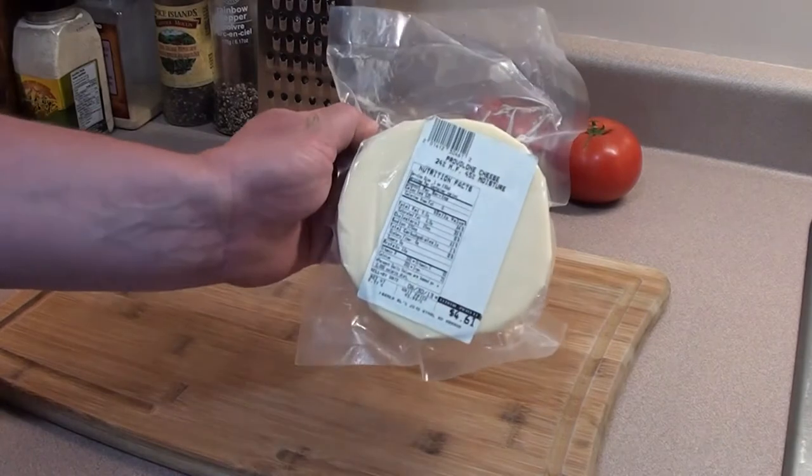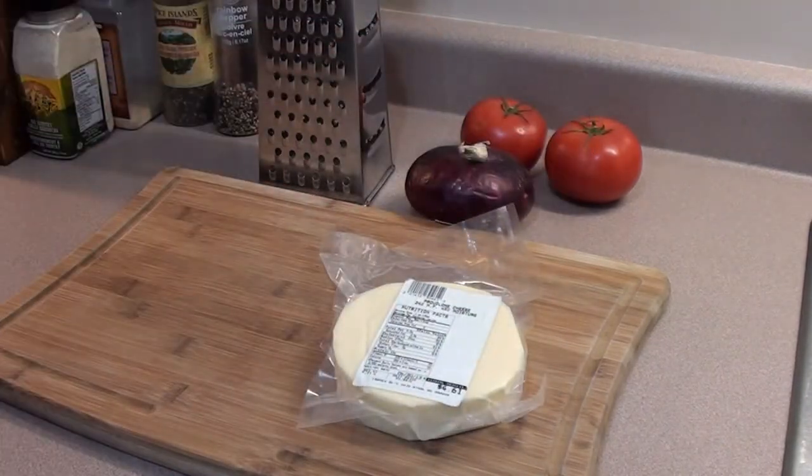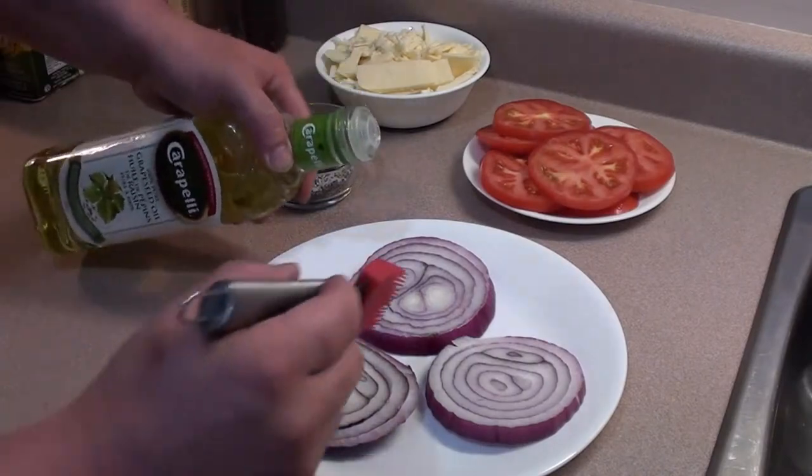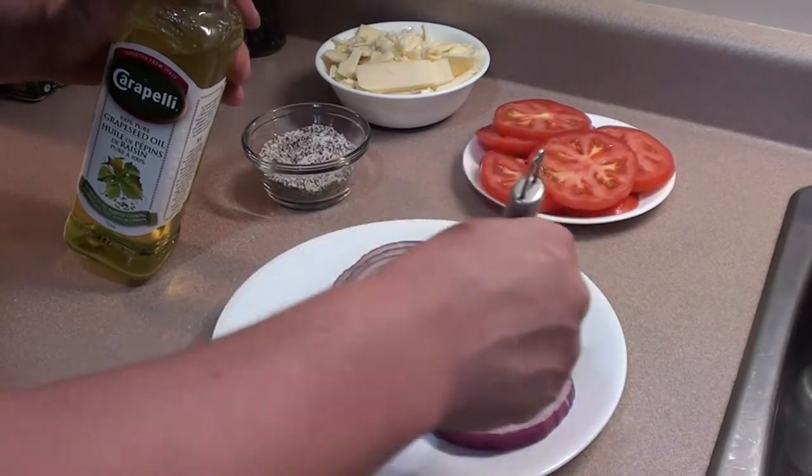While the barbecue's out there smoking away, we're gonna slice up some provolone cheese, two tomatoes, and one red onion. Once your onions are all sliced up, brush on a little bit of oil on both sides, and we'll go throw them on those grilling stones.